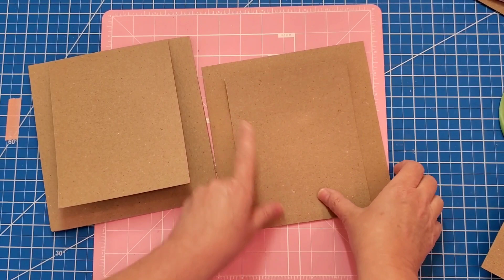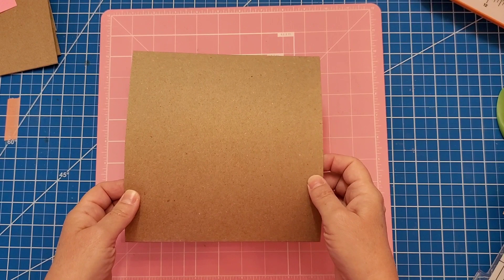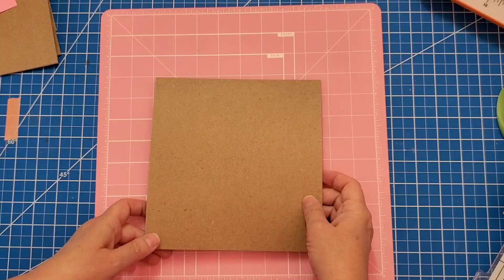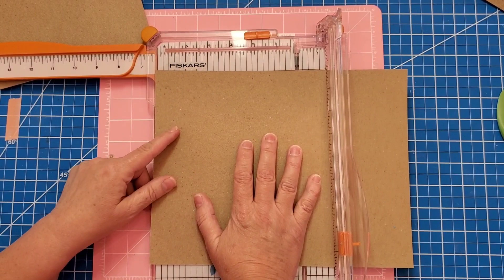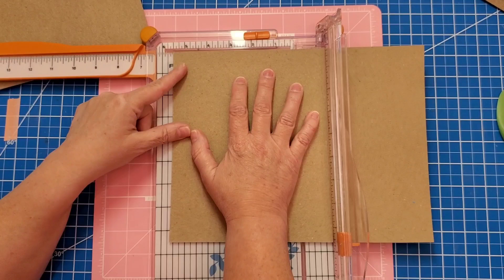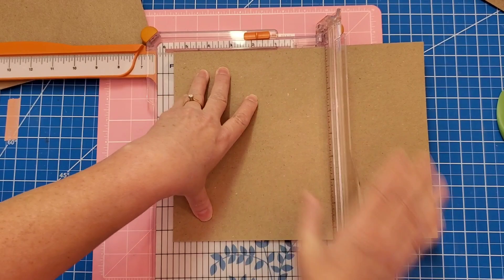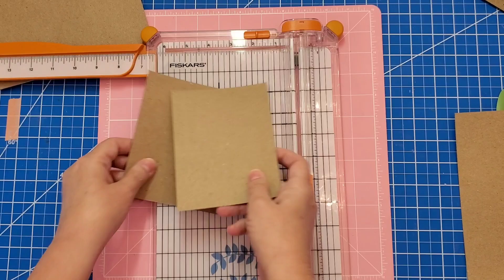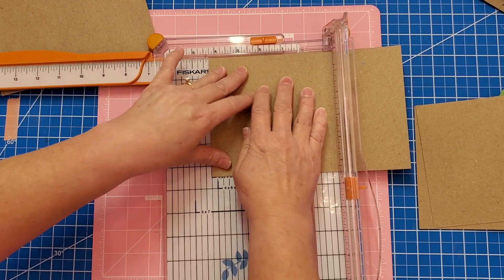Page four is going to be blank — I'm not going to add anything to it because page five is going to be more complicated. For page five we're going to use up some of the scraps to make a waterfall fold. We'll need one eight and a half by eleven sheet of the same 65-pound cardstock we've been using, and we want to cut it into four equal pieces. Cut it in half at five and a half, then cut those in half again at four and a quarter. So we have four pieces cut at four and a quarter.